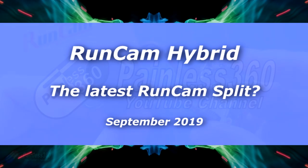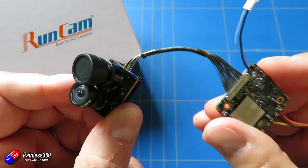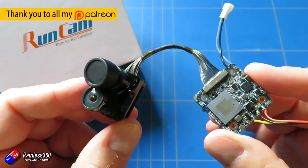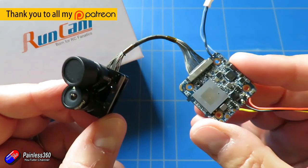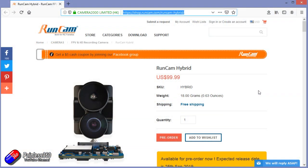Hello and welcome to the video. This is a first look at a new product just released from Runcam this week — the latest version of their Runcam Split. Interestingly they're not calling it the Split; they're calling it the Runcam Hybrid.